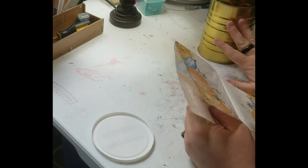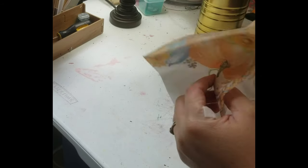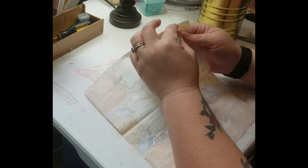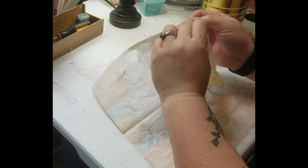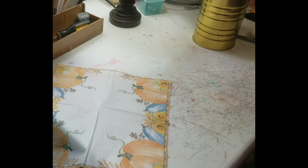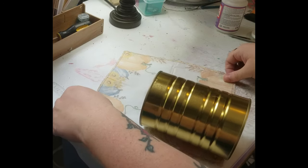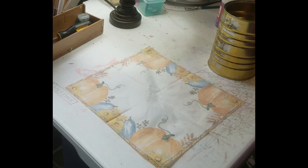After you clean up your can and dull down the sharp edges, you're going to take whatever napkin you pick and you're going to separate the back from it, because most napkins I've had are two-ply and I just don't want to glue both layers when I can just take the back off. We're going to see where we need to cut it. I usually just eyeball it — I'm not going to lie.